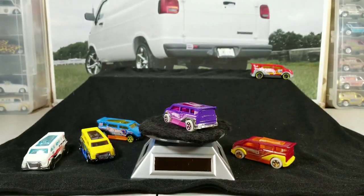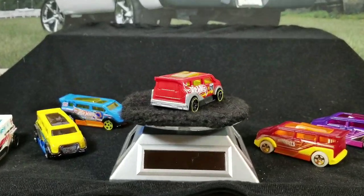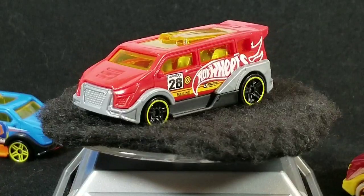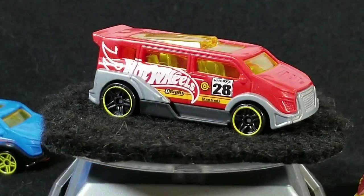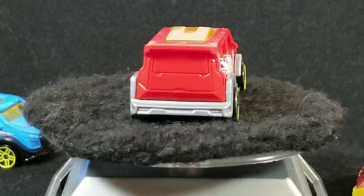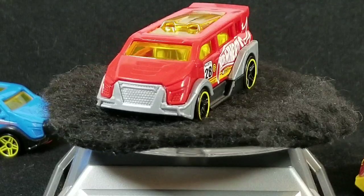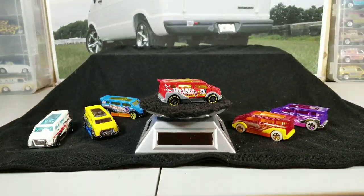And then the last one in the casting lineup is this one. This was released in 2017 in a five-pack called Fan Stands — a five-pack exclusive, meaning the only way you can get this exact design was in the Fan Stands five-pack in 2017. It wasn't sold on a single loose card like all the other main lines. It was released in red.